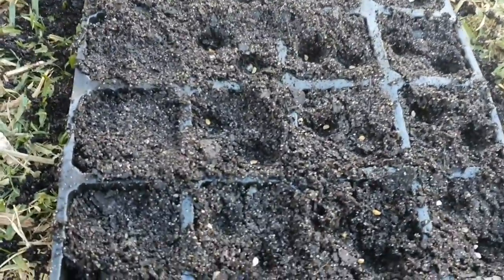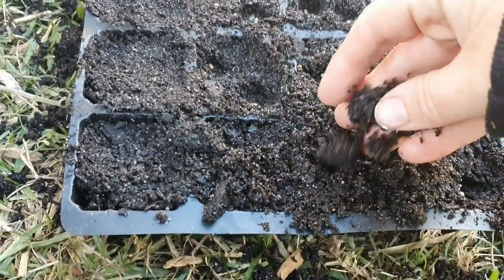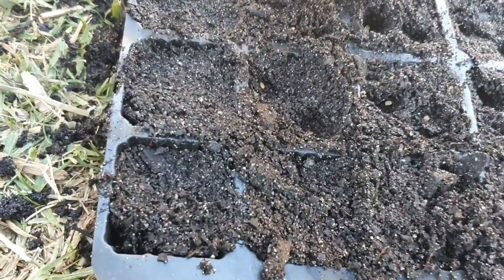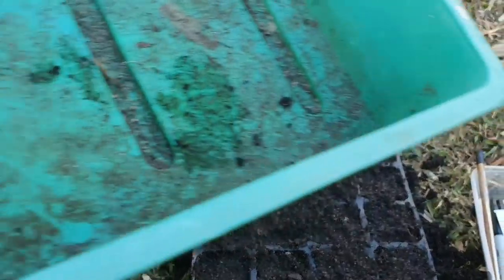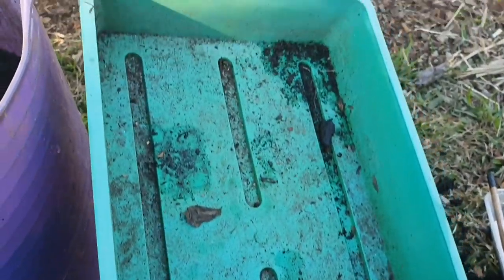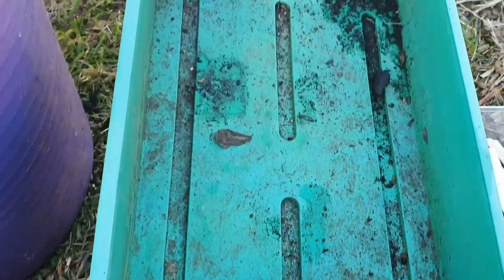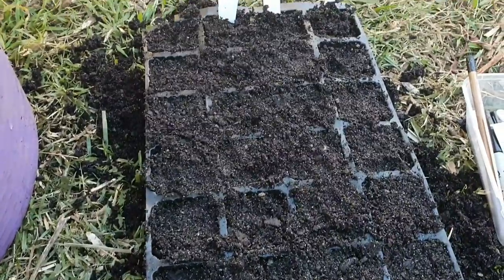You can either get some of that seed raising mix and cover it with a light sprinkle — that's usually what I do — and give it a light tap down. The next thing you do is transfer this tray into this base here, but I need to wash that out first. You don't want to risk any infections or disease going into your little seedlings, so you need to try and make sure that everything's nice and clean. I'll give that a wash, then fill it up with water and put this tray on top. So I've popped it in the greenhouse.